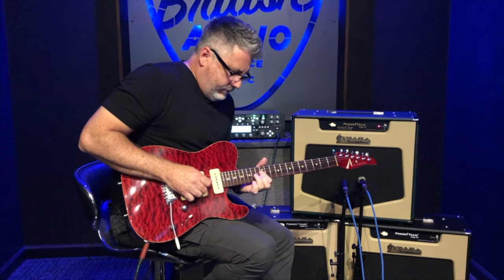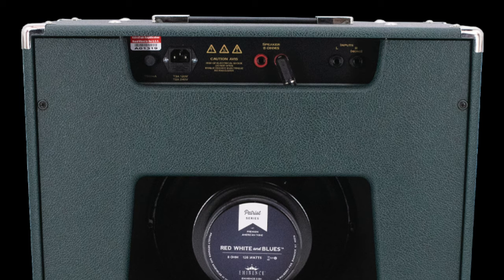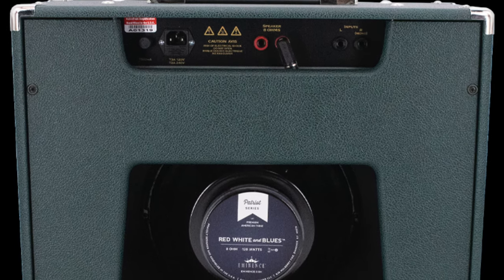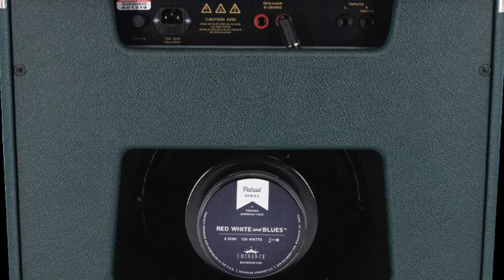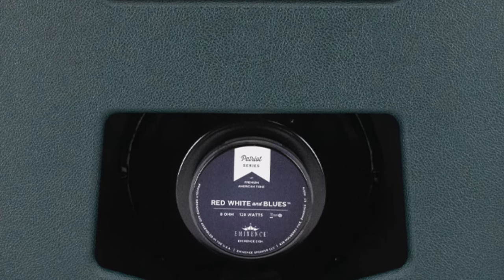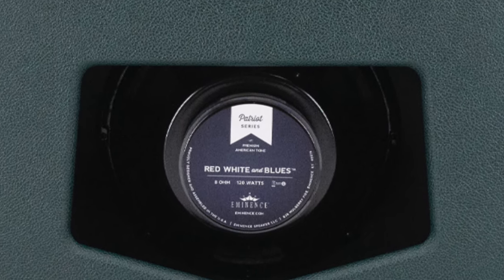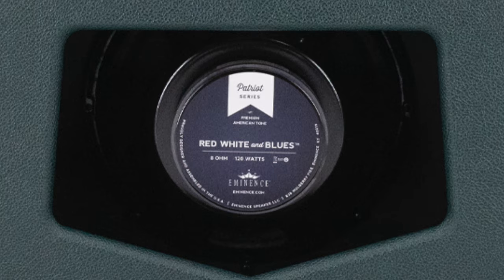They make a regular Powertrain Stage 50, but I've spent I don't know how many days just swapping speakers. They kept sending me speakers and I kept trying them with a clean profile I used live — I would play a few notes and just keep swapping speakers until it sounded just right. There were a couple that sounded good, but this one, hands down, every time I put this one back in the box, it sounded perfect.